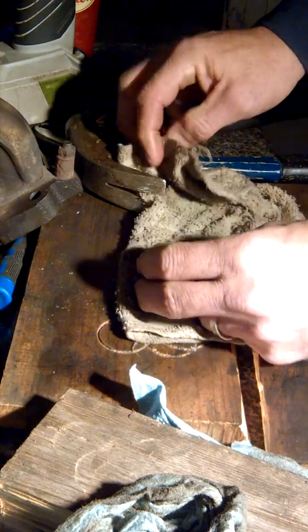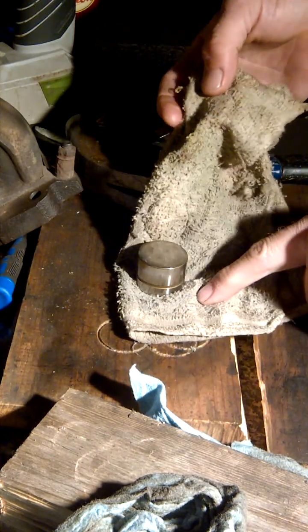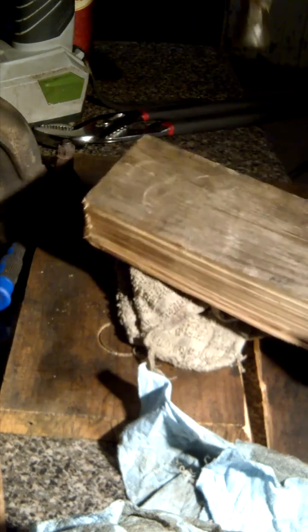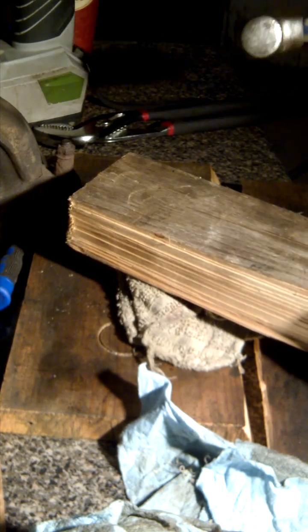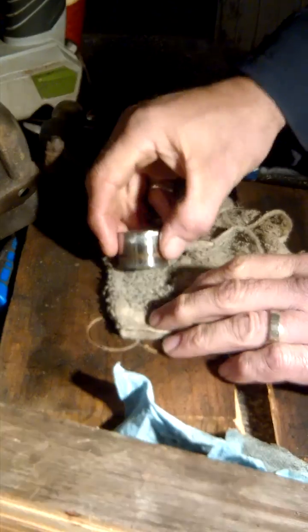I saw something online about putting them on a board, covering it with a rag, putting a piece of board over top, and giving it a good whack with the hammer a couple of times.